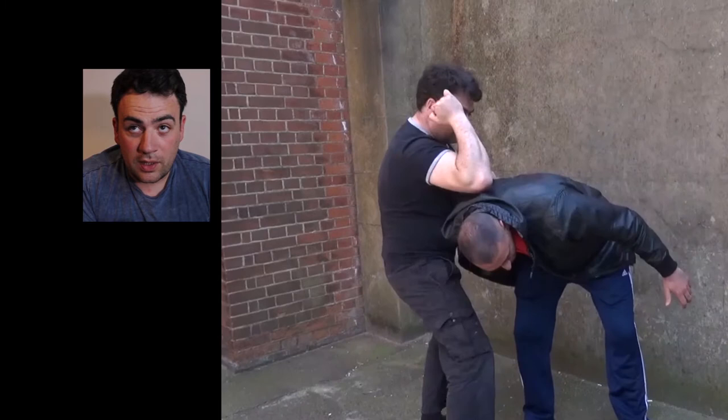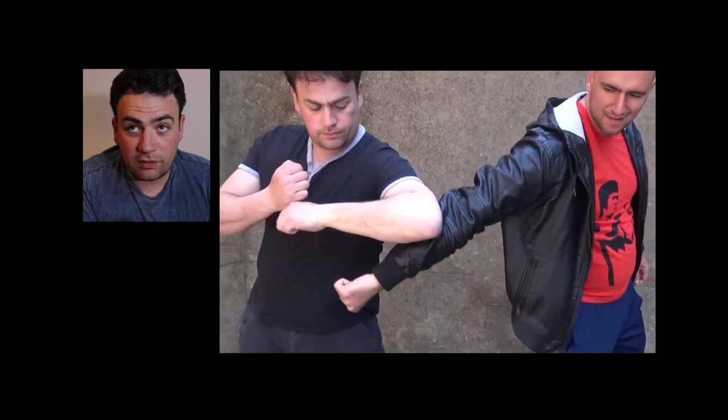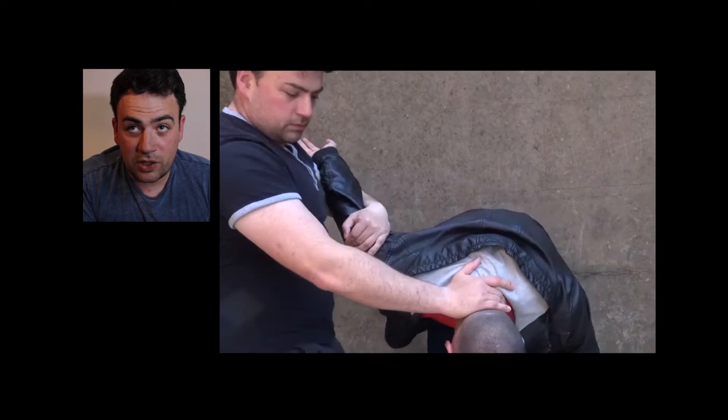From here: 45-degree angle, pop, comes out, back fist into the face, finger jab into the throat, knee strike. Then from this position you go to the jujutsu lock where you can pop the elbow out.